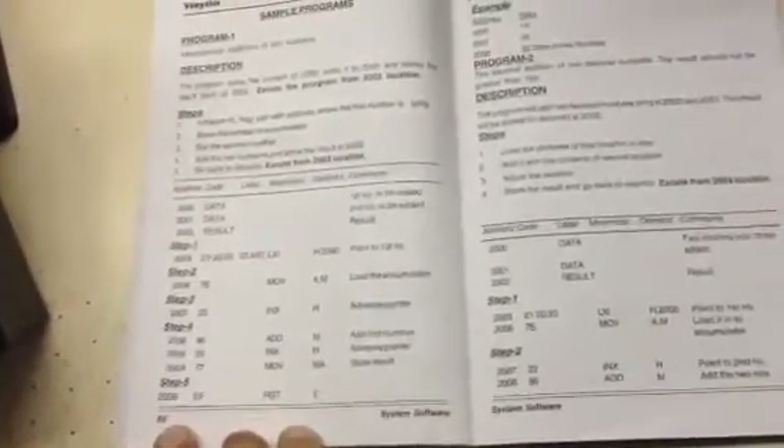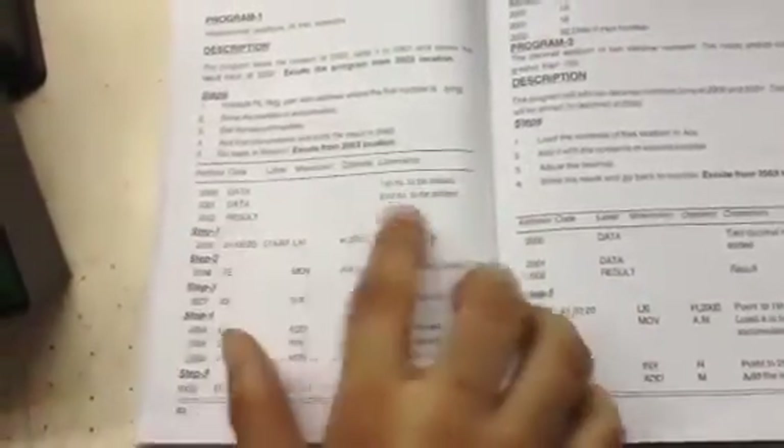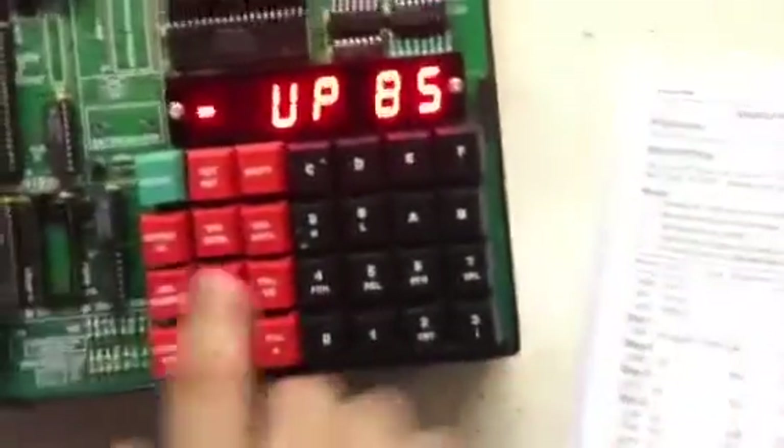In order to start the program we will have to start with address 2003, because at 2000 and 2001 we have the two numbers which need to be added and 2002 is left for the result. So we will be starting with the address 2003.